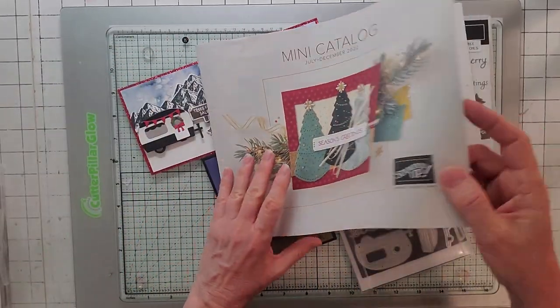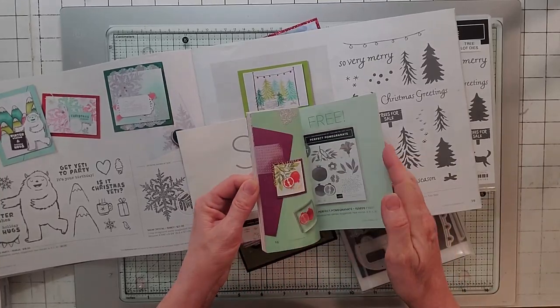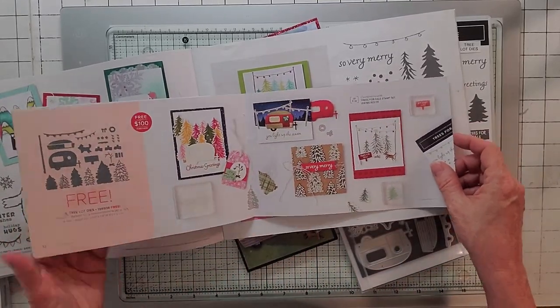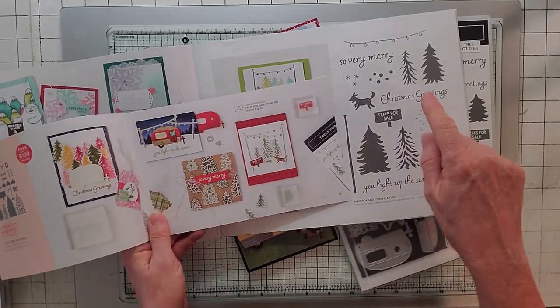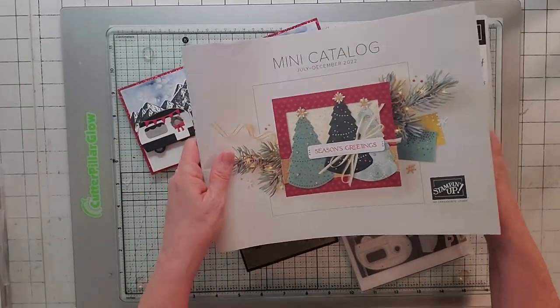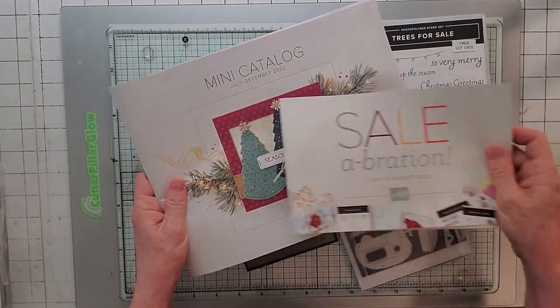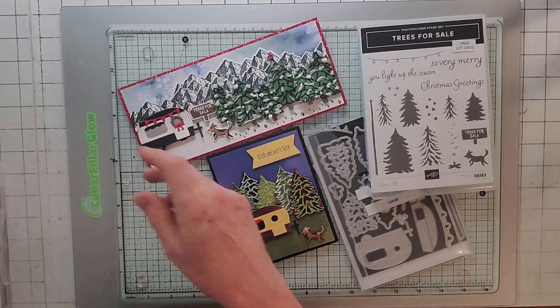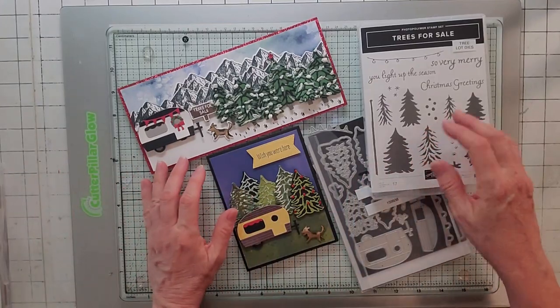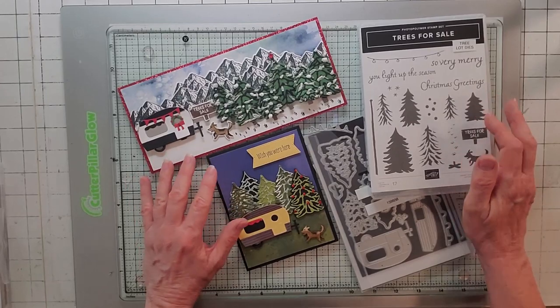Trees for Sale is in the mini catalog on page 39, and it's also in Sale-O-Bration. You get the die in Sale-O-Bration and the stamp in the new mini catalog. Sale-O-Bration is only good through the end of August, and the mini catalog's through December, so if you need one, email me. My email is in the description of the video, or it's noreen at joyofcards.com.